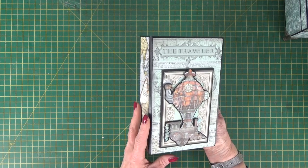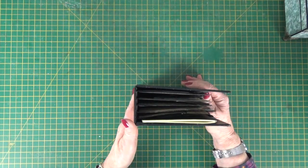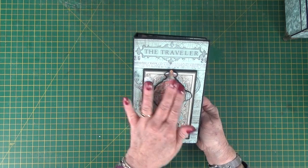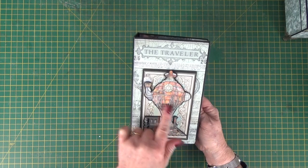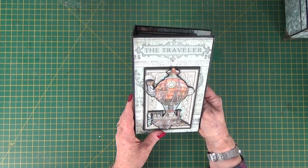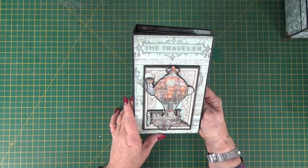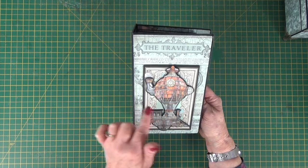Here is the journal that sits inside it. The journal is eight and three quarters by just over five and a half inches wide. I've done lots of fuzzy cutting and used fun foam on the front to raise up this fabulous image of the train and the balloon. It's really steampunky, Victoriana, industrial feel — this collection. And I've called it The Traveller. I've used one of the ephemera cards from the paper pack as well.